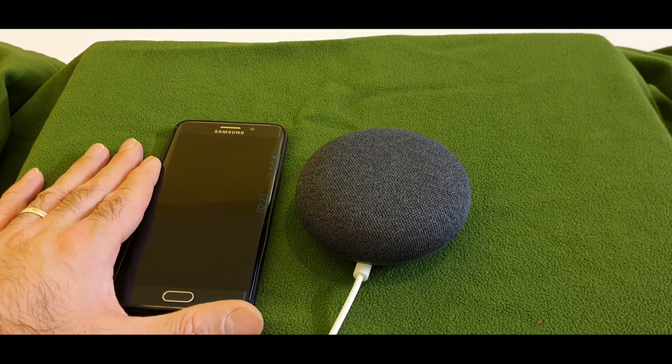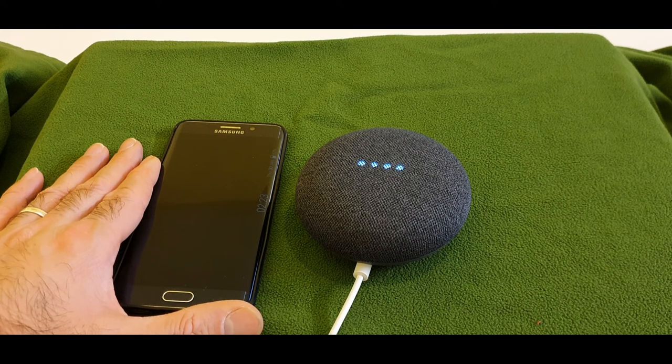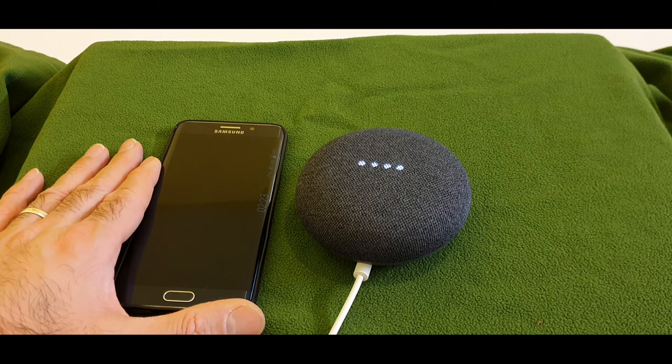'Okay Google, can you call Pop-Up Bike?' — It tried calling in Helsinki, but said 'Unfortunately calls to this number are currently not supported, goodbye.' 'Okay Google, could you tell me a joke?' — 'Why don't some couples go to the gym? Because some relationships don't work out!'